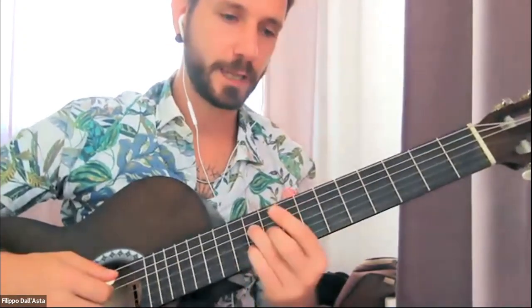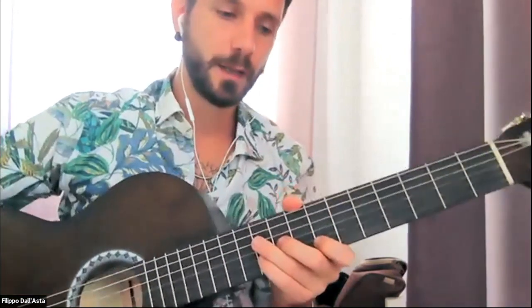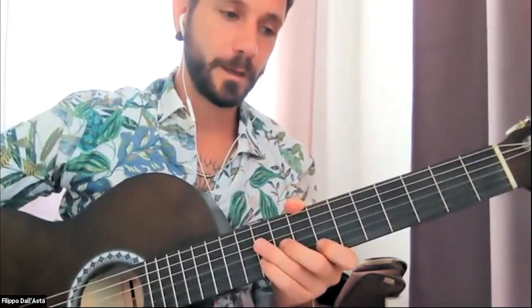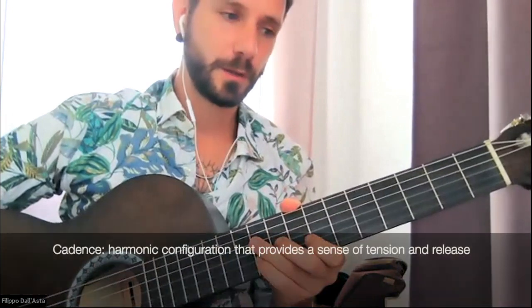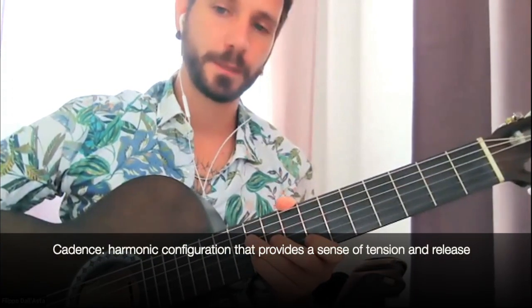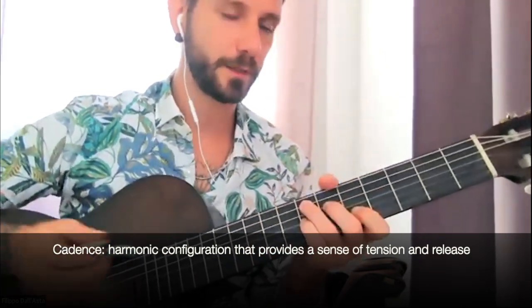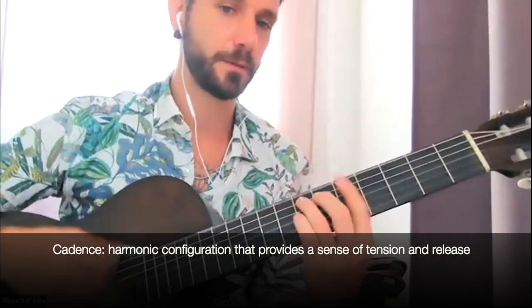Here there is something that is actually a cadence. What is a cadence? Remind yourself the definition: a harmonic configuration that provides a sense of tension and release. That's a cadence. Our most common one, most famous one, being the 5-1. In this case, minor 5-1: E7, A minor.